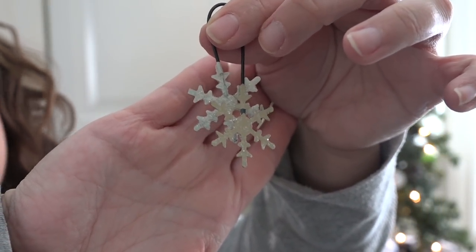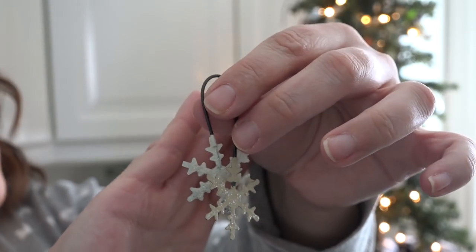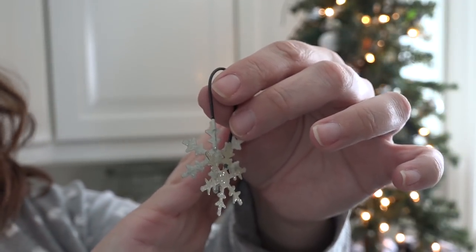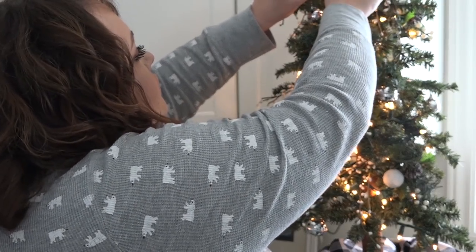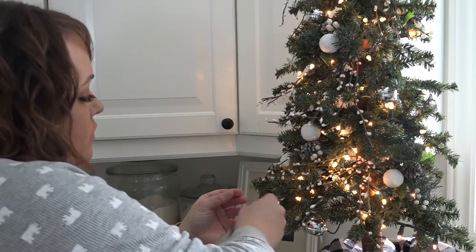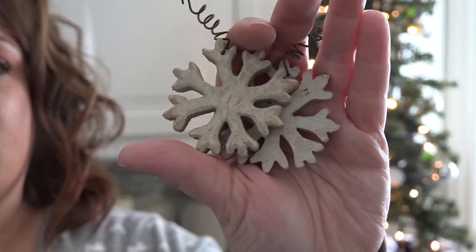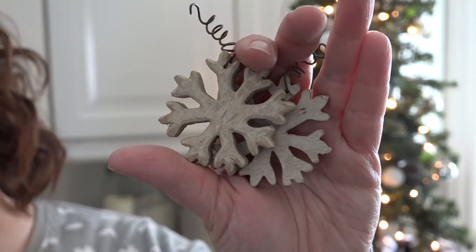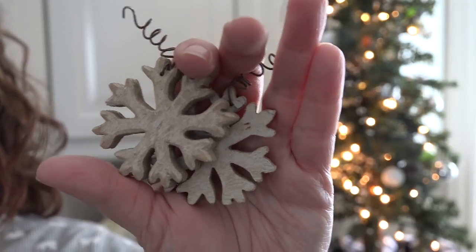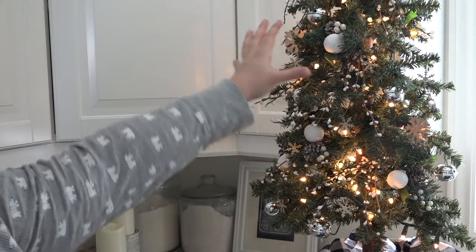Next I'm going to add these snowflake ornaments — I picked them up at a country shop a few years ago and they have a bit of glitter on them. They really match the neutral theme I've got going on in my kitchen, and everything seems to have a bit of sparkle, so they'll fit right in. I also have two larger snowflake ornaments with a corkscrew on the end. Even though I only have two, I think they'll give the tree just a little more visual interest — I put one up high and one lower, on opposite sides of the tree.